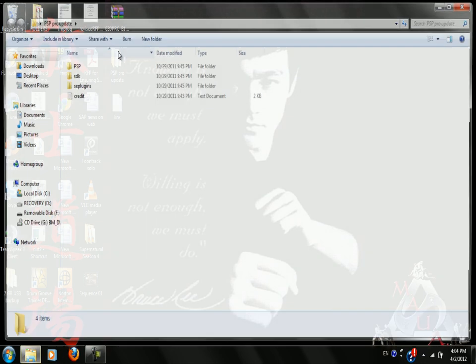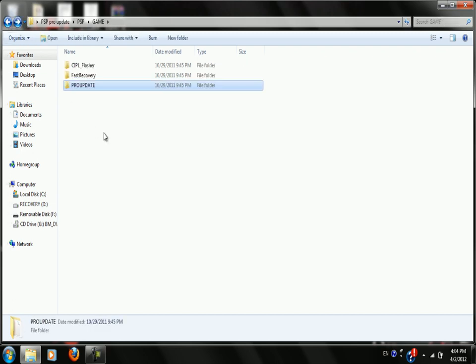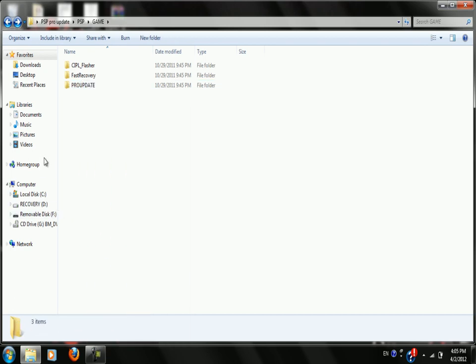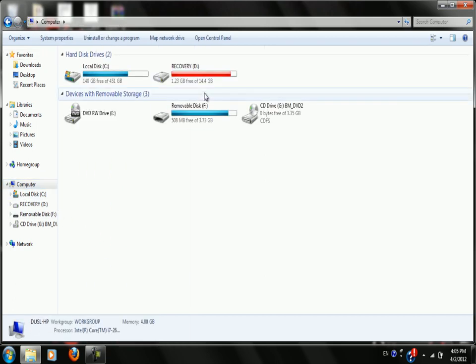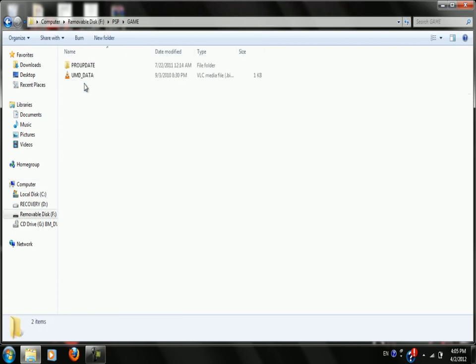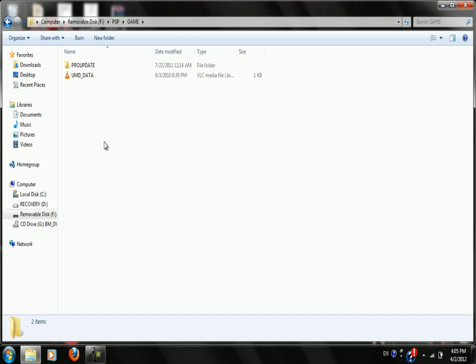And you will get this folder. Go into PSP Game, then Pro-Update. Copy the Pro-Update folder. Now go to your PSP folder, then PSP Game, and paste the Pro-Update folder.